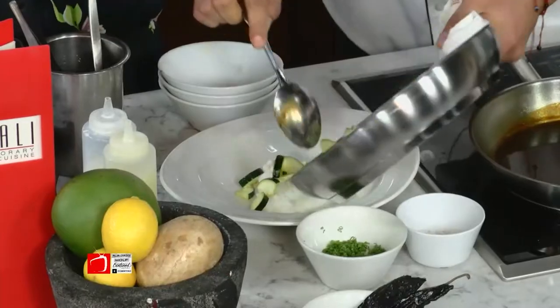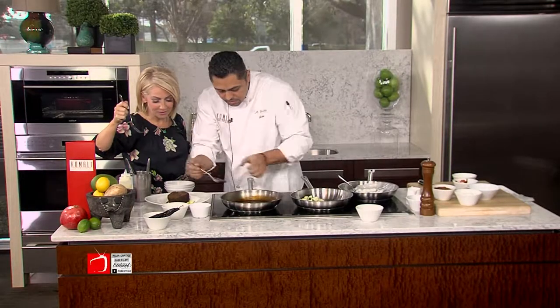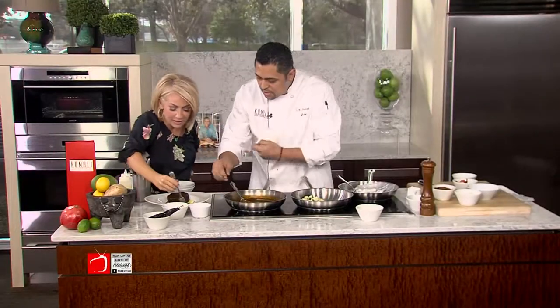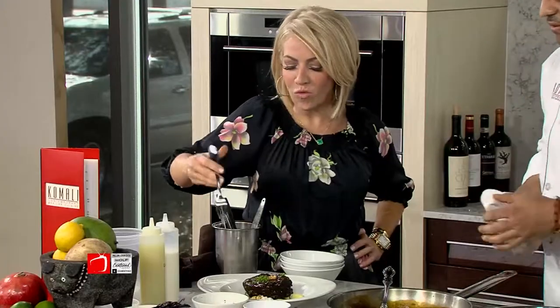Let's just throw this in here — I'm ready to dive in. Just put this in here. Beautiful. A little bit of sauce — get that sauce all over that. That's what's incredible. And we can put a little bit of greenery for the scenery. And there you have it.